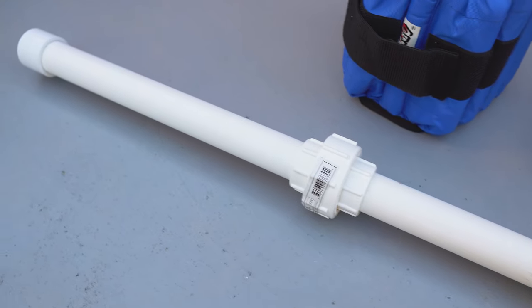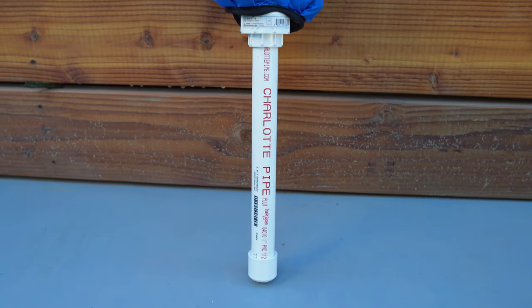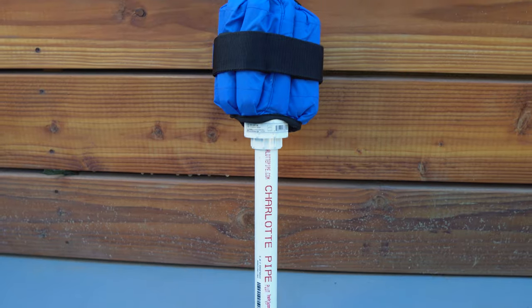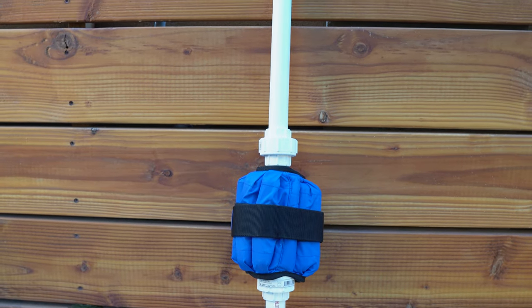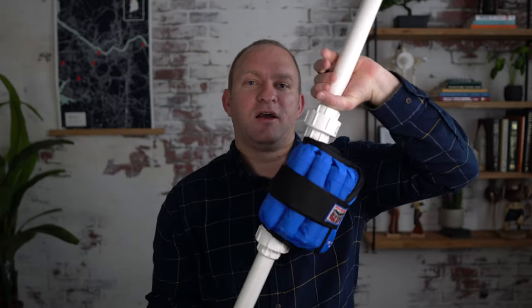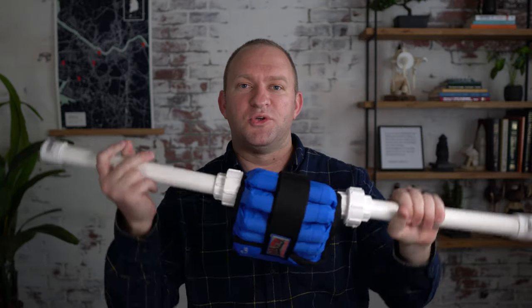And there you go. I know this is a pretty simple project, but hopefully some of you found it helpful just to have a little tutorial on how to do it. I did make a little modification from the standard plain pipe that I've heard of before — just adding these slip unions allows the weight to kind of get held in the middle, and that's a full 20 pounds. It doesn't move anywhere. So I'm confident that that's going to make things quite a bit easier when I'm using it with patients.